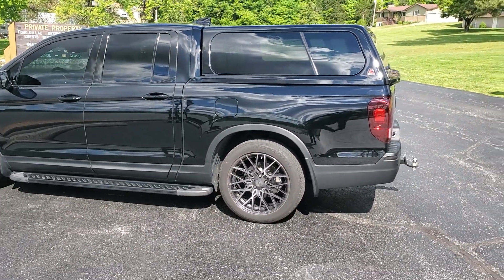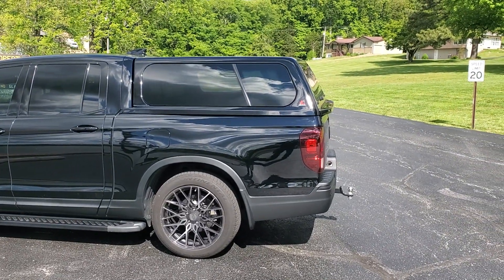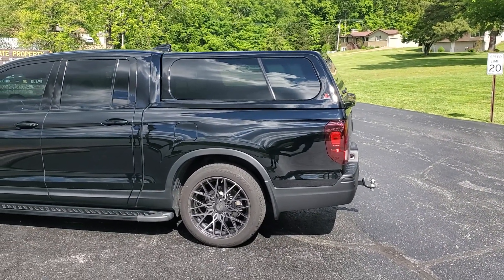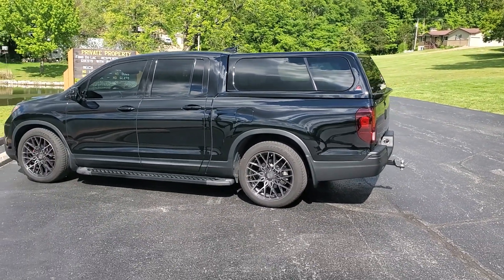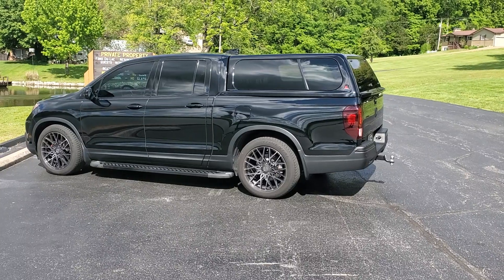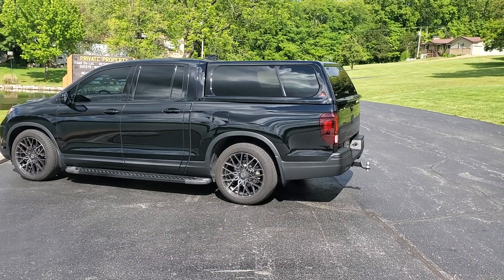Mainly I did this for a little more weatherproofing, but mostly for the security of being able to have the whole entire bed of the truck full. Well, that's a quick rundown. I just wanted to give everybody an update when the truck was clean.